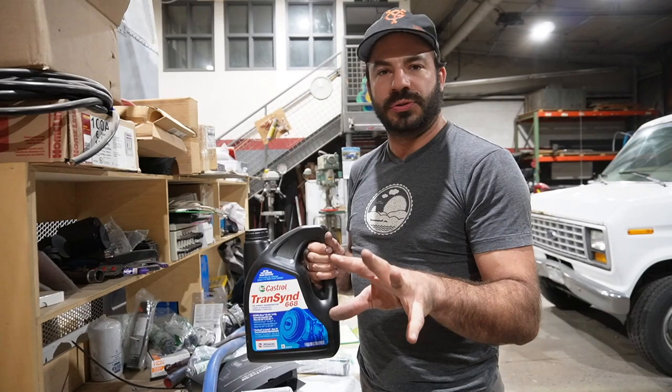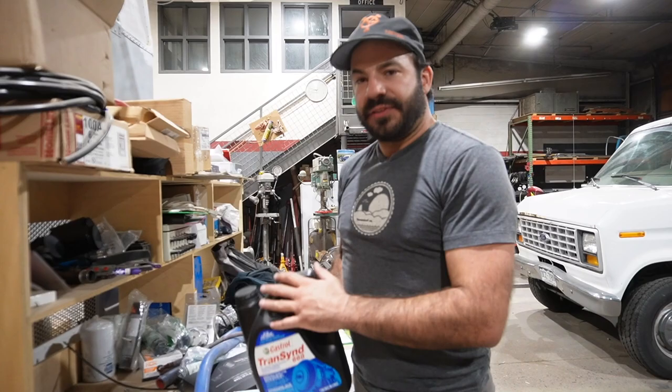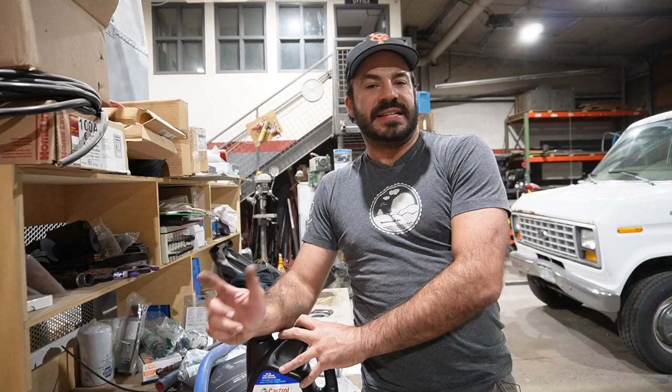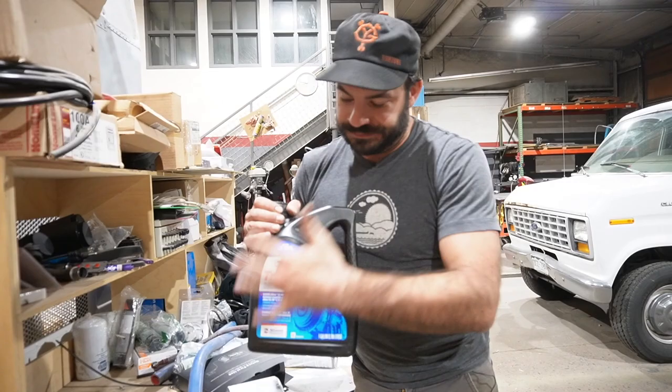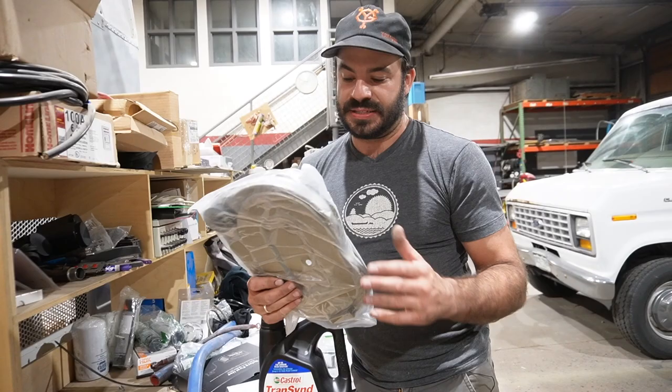This is a full synthetic fluid. The reason I like to run this in my transmissions, even the old ones designed for Dextron 3, is that this synthetic fluid doesn't break down at high temperatures. My Allison AT545 does not have a lockup torque converter, which means it's always generating heat. Heat is what kills automatic transmissions. Thanks to the thermal properties of Transcend, it maintains lubrication up to very high temperatures.